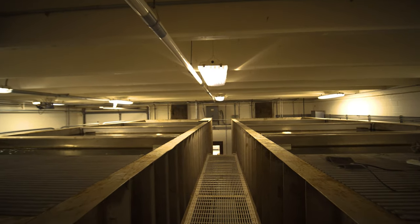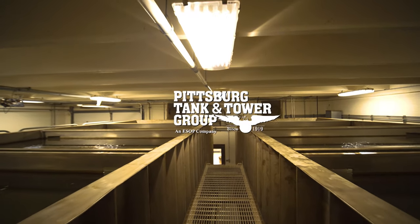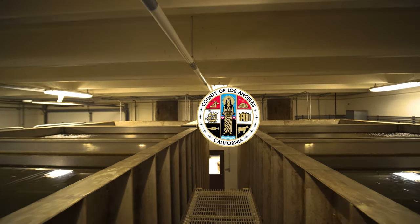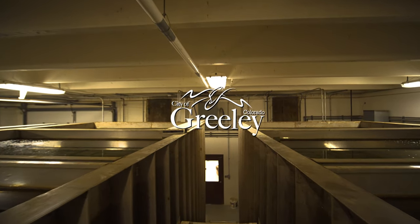Our extensive lineup offers a variety of options for any budget and has become a trusted name for contractors like Pittsburgh Tank and Tower, Suez, and Greaterio, as well as cities ranging from LA, San Diego, and Chicago, down to small municipalities like Greeley, Colorado.